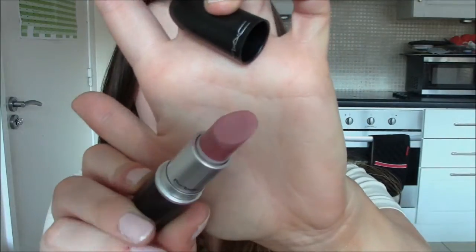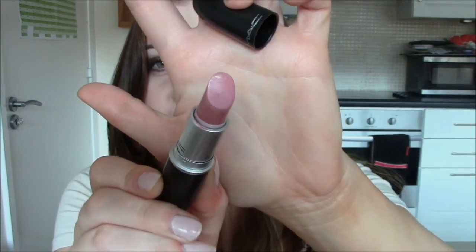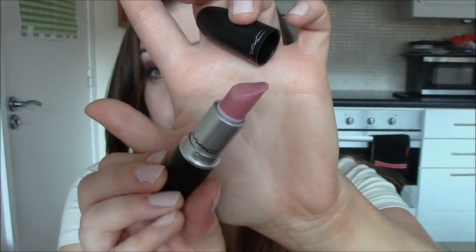Next is one that's actually quite similar — this is the infamous Angel, a frost finish, and it's the one they say Kim Kardashian wears. It's a slightly darker muted pink. It's a nice, no-fuss low-maintenance lip colour for smoky eyes. It's really flattering and has a little bit of shimmer to it, and yeah, I like this one too.